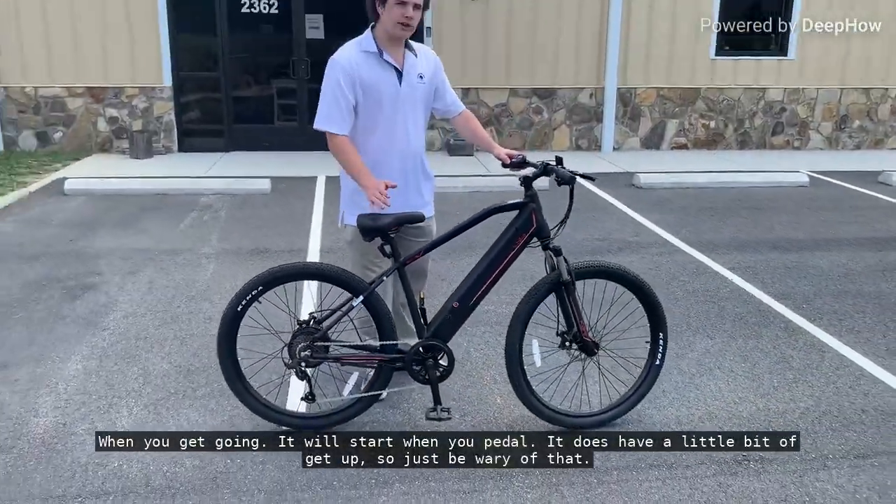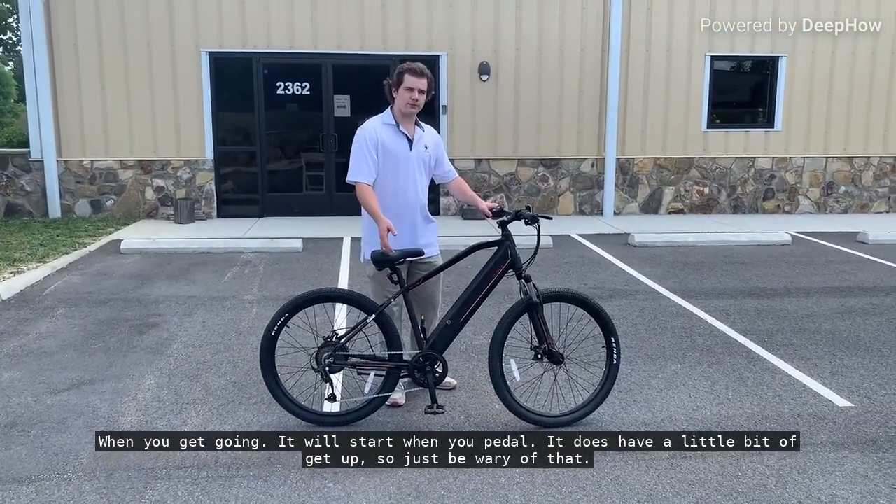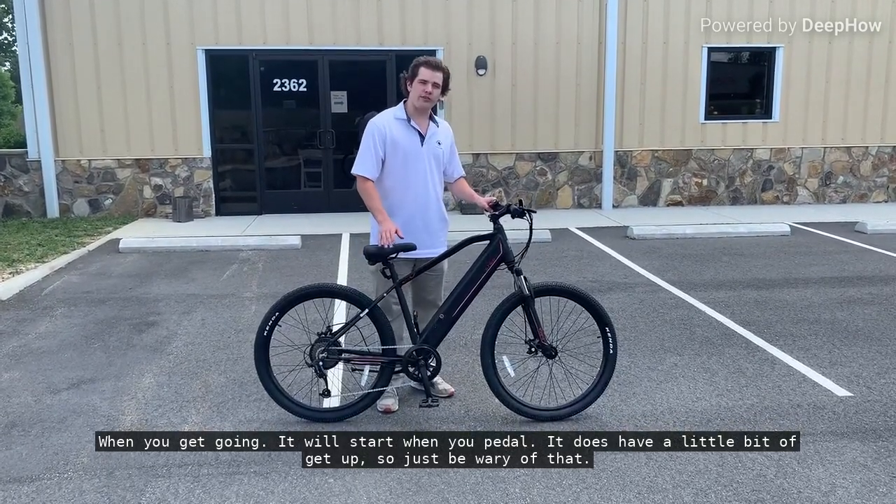And when you get going, it will start when you pedal. And it does have a little bit of get-up, so just be wary of that.